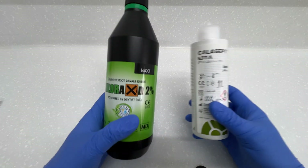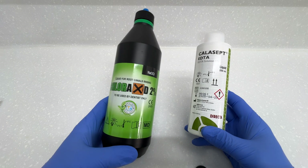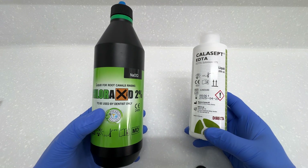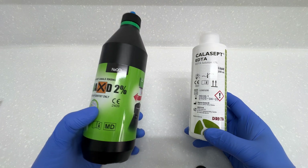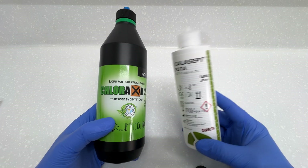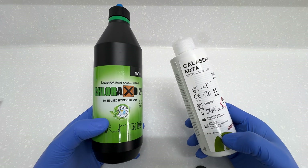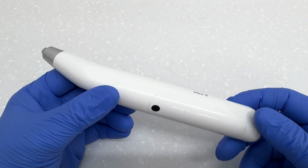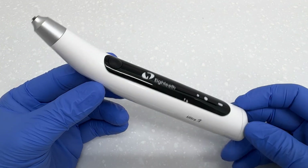We're also going to use a patented reciprocation motion. Using this hybrid system, you're going to need specific equipment. The first and most important thing is the correct irrigant — here I'm using 2% sodium hypochlorite. I like 2% as a nice balance between safety and disinfection. We're then going to use 17% EDTA to remove the smear layer at the end, and to activate this irrigant we're going to use the Ultra X ultrasonic activator.